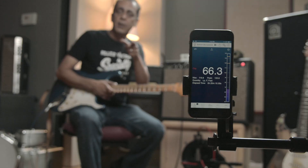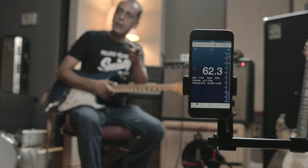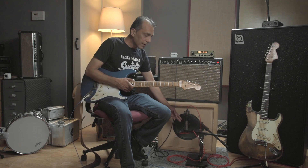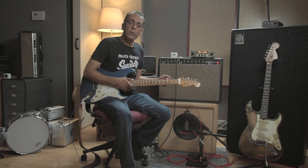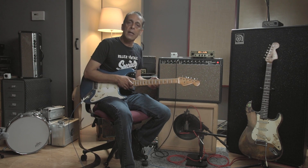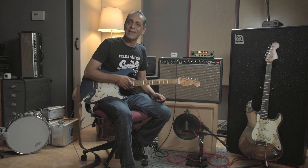We have a dB meter app on our iPhone over here, and you'll be able to see the results just as I'm playing. We're going through an Eminence CV75 speaker, mic'd up with a 57 and a Royer ribbon, and we'll do two tests — one where I set it up at a typical clean setting on either amp, and then another one where I fully dime everything and enjoy the results of the dB test.